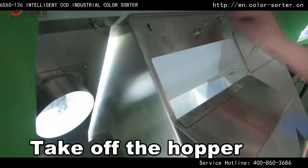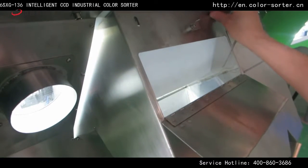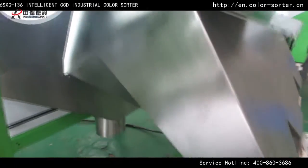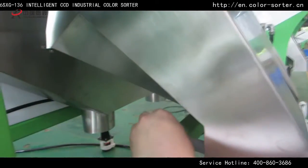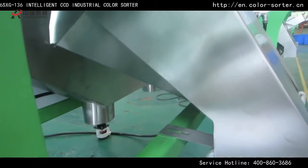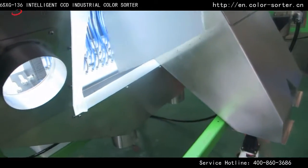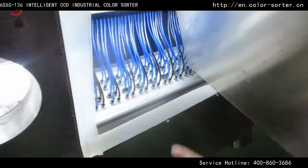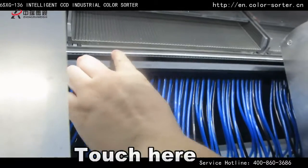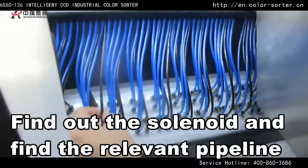Take off the hopper. Touch here, fire out the solenoid and fire the relevant pipeline.